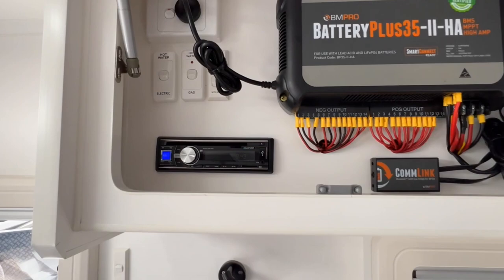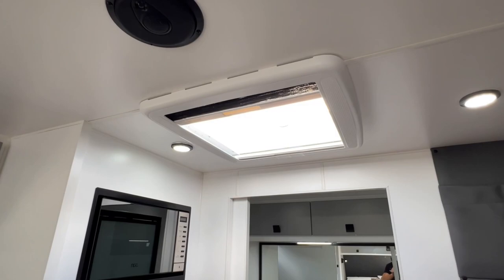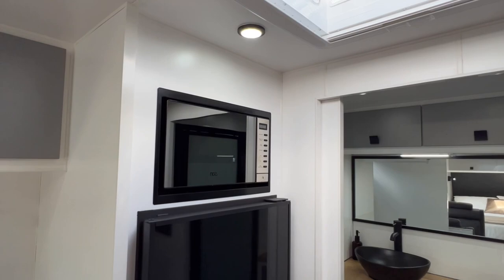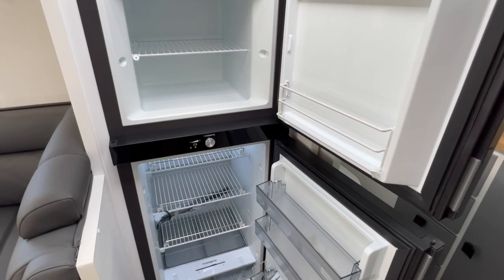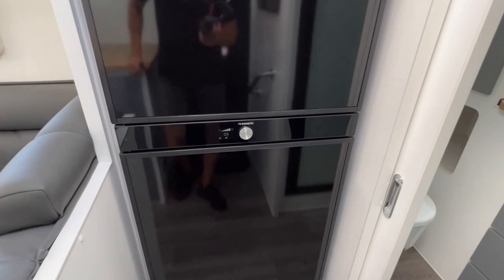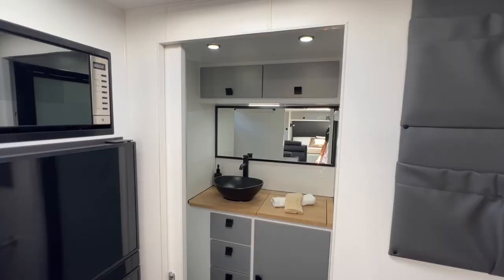On the left is the hot water unit switch for 240 volt, and another switch for gas. There's a main switch for the battery management system and a pump bypass switch. Below that is a stereo controlling two interior and two exterior speakers. Just above the entry is a Dometic push-up hatch, below which on the left is an NCE microwave, and then the 188 litre compressor fridge from Dometic — a double door with freezer on top and fridge below. The fridge is a two-way unit, currently operating off the 220 amp hour lithium batteries on board.